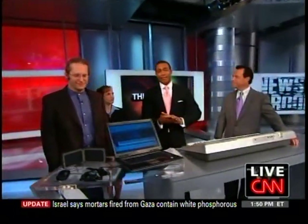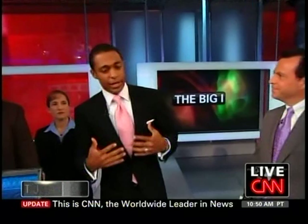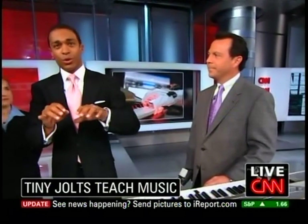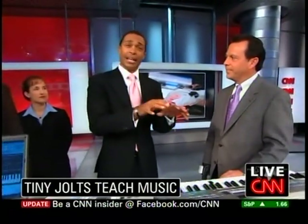All right, in today's Big Eye segment, technology to help you learn to play music just by touch. It's TJ and the Pips here today. Researchers at Georgia Tech have developed a glove that connects to your cell phone, your MP3 player, or laptop. As the music plays, the tips of the glove vibrate on your fingers to correspond to the fingers you would use to play that song.